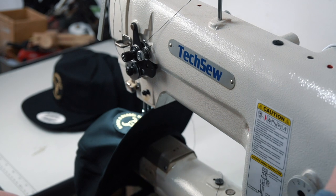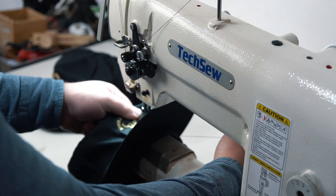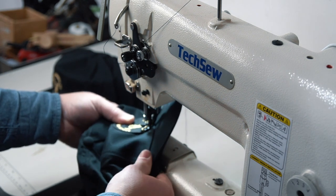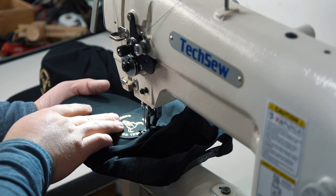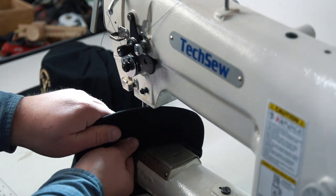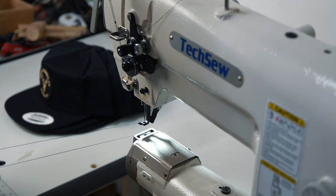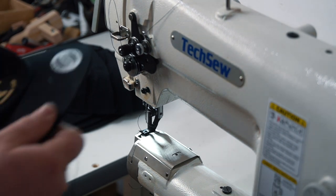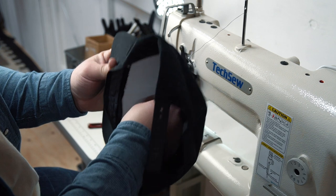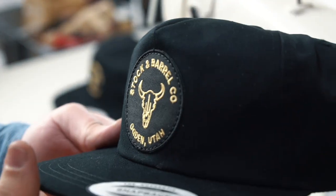I'm going to drop the needle right at the bottom of the patch. As always, you've got to keep a little bit of tension on the thread as you're getting started, just until you get like two stitches in and then you can let go. I'm going to throw that form back in — and we got it.